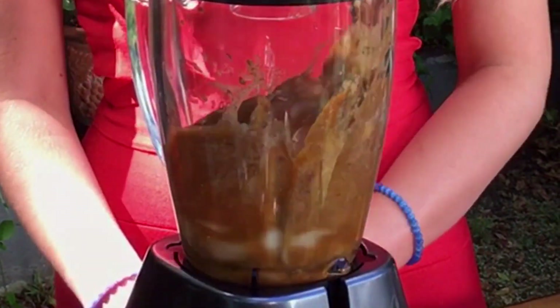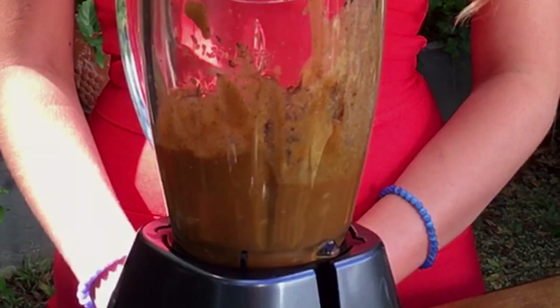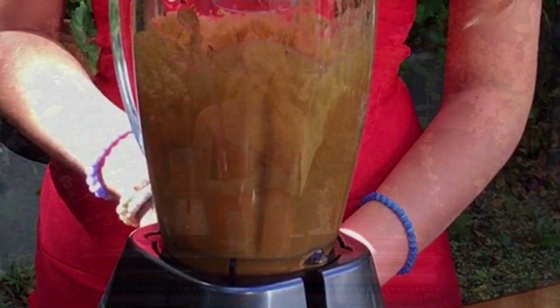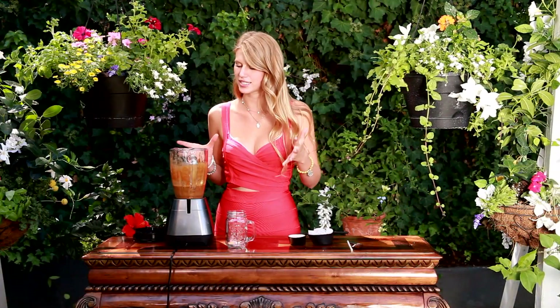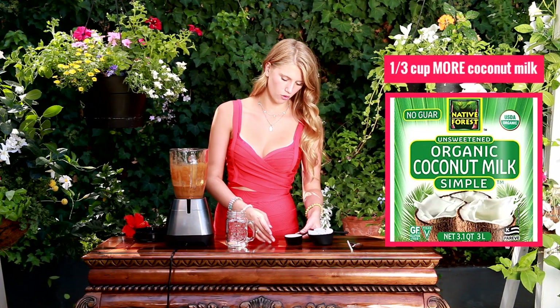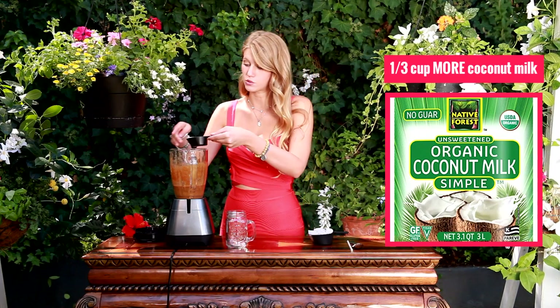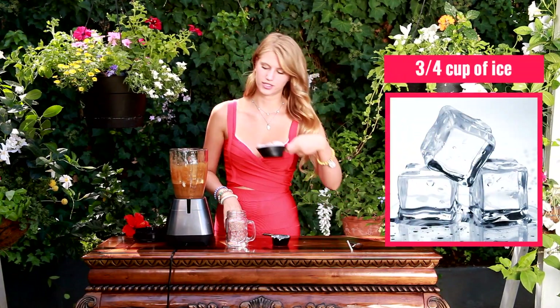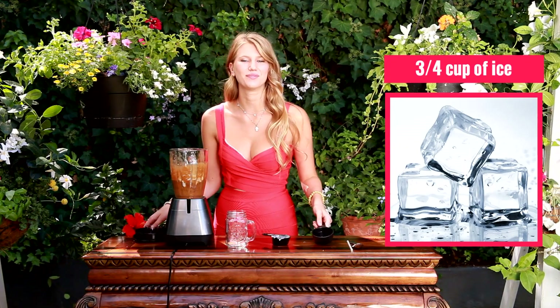And that's it — all we have to do now is blend it together. If you like your smoothies really nice and thick, then this is perfect for you. But I personally prefer mine to be a little bit thinner, so I'm going to add a little bit more coconut milk — about a third cup more. I'm also going to add some ice because my banana de-thawed a bit more than I thought, so I have three-fourths cup of ice to give it a final blend.